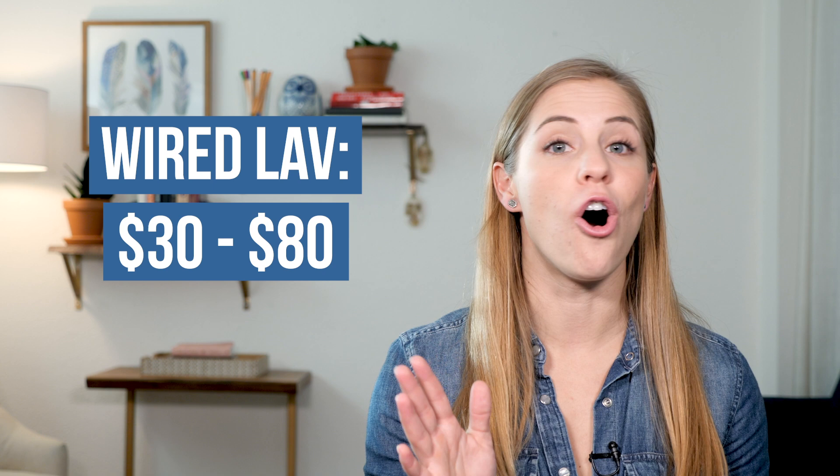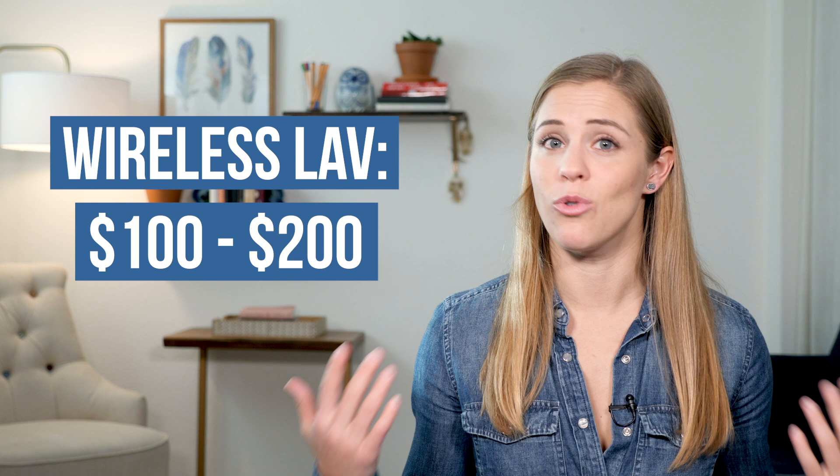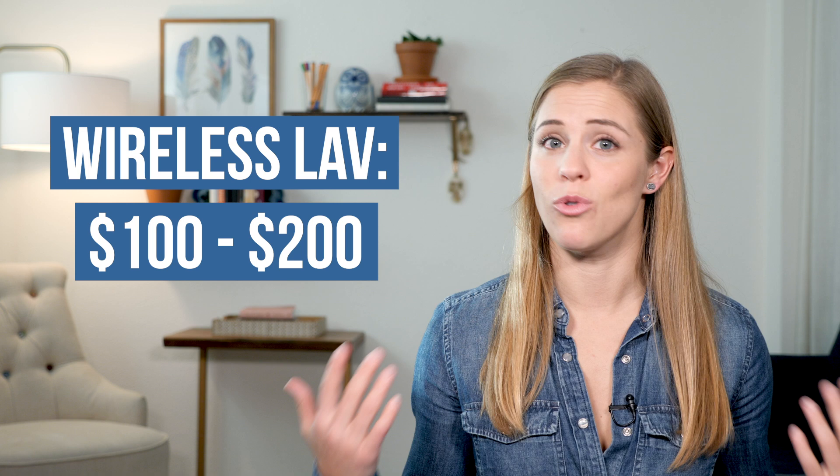Now, the one thing I want to note is that if you are going wireless, you're going to need just a tad bit more budget. The lavalier microphones I previously recommended were all wired, but they were about $30 to $80, all under a hundred. Within this video, you're looking at more between a hundred and $200 range. So if you have the budget, going wireless is awesome, but I wanted to point that out for those who don't necessarily need a wireless mic.